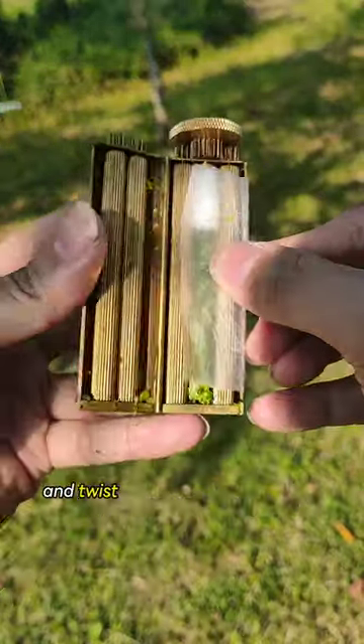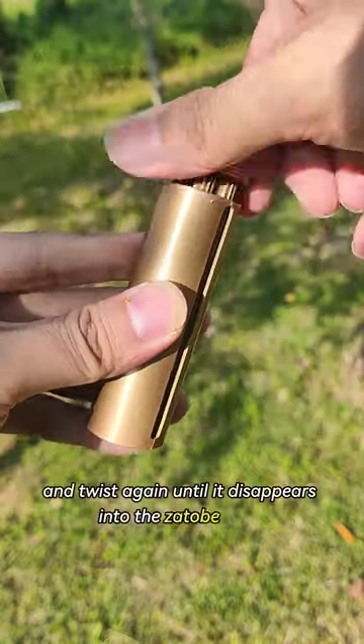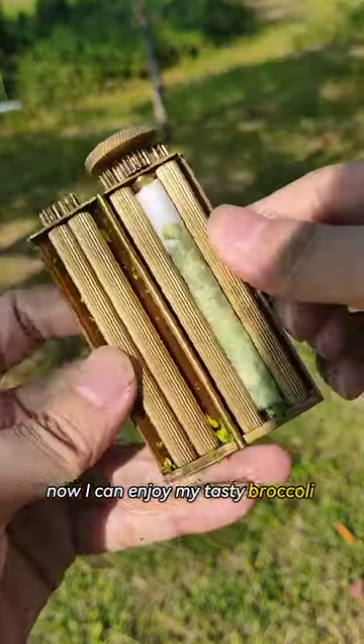Then I add some baking paper and twist again until it disappears into the Zotope Roller. Now I can enjoy my tasty broccoli sticks.